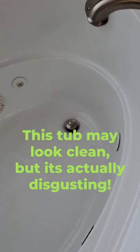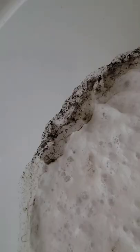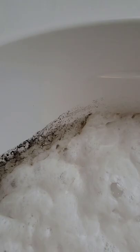Plumbing in your jet tub may be filled with bacteria that lives in the biofilm created from dead skin cells, dirty soap buildup, and bath and body oils. Add just four ounces of this Oh Yuck jet tub cleaner to warm water and run the jets for 15 minutes. It will get into the plumbing and deep clean your jet tub from the inside out.